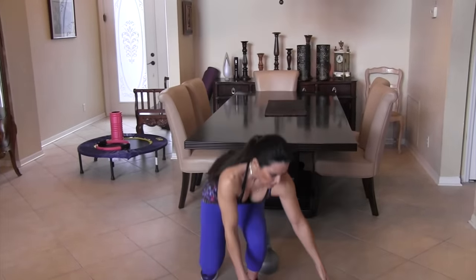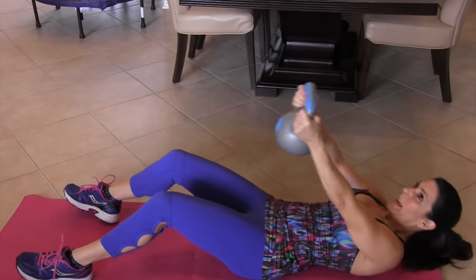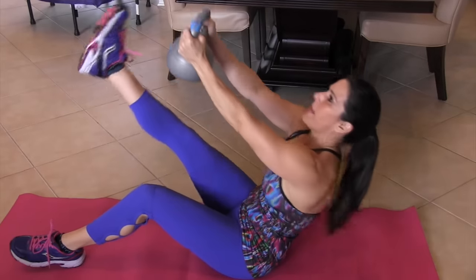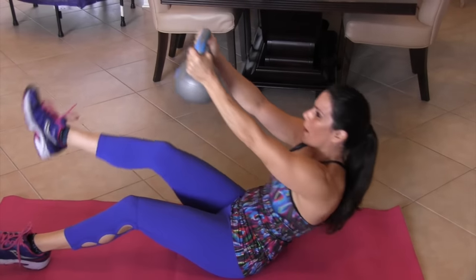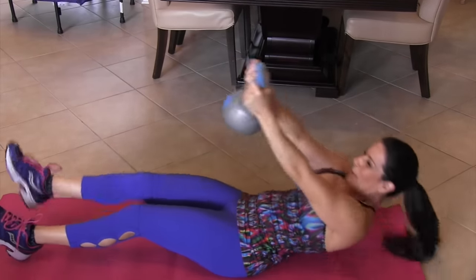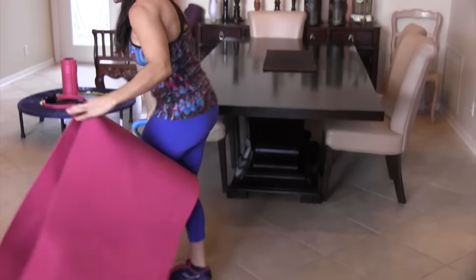Now take your mat down on the ground for a little ab exercise. Grab that kettlebell — I'll show you a beginner and an advanced option. Beginners just bring the kettlebell up and back down. Advanced, bring the leg up at the same time. Let's do ten: one, two, try to take that kettlebell to your toe, three, four, five — keep it going — a couple more, boom — one, two, and three. Excellent!